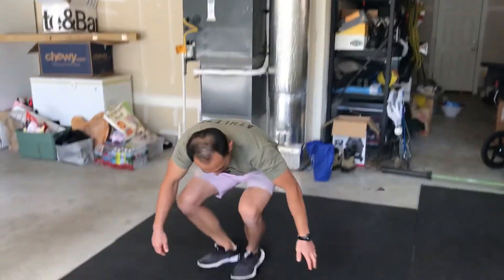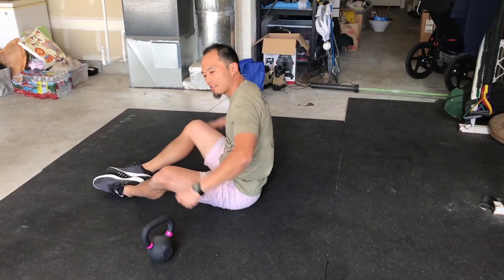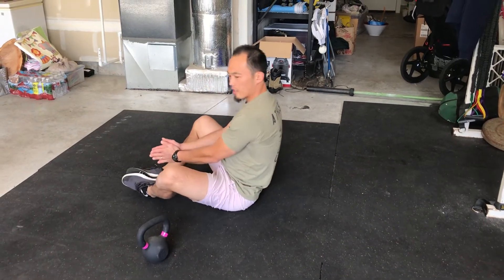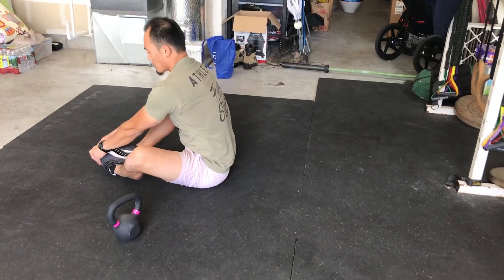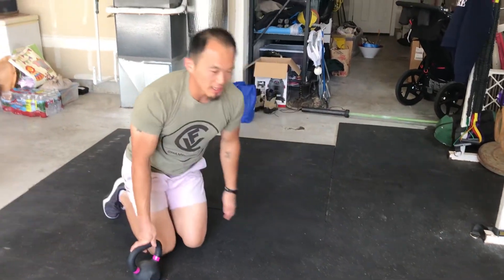After the single leg deadlift, then we have our sit-ups. If you have an ab mat, feel free to use that. If you don't, you can grab a towel or a blanket and roll it up. We want to think about your heels and feet together, sit back so your shoulder blades touch the ground, and then sit up nice and tall, touching your toes. Tabata style.